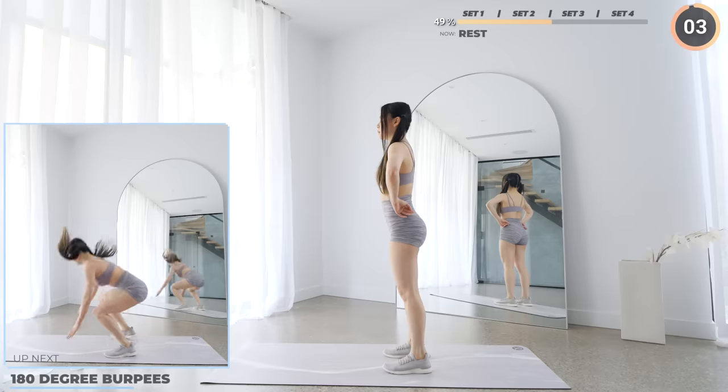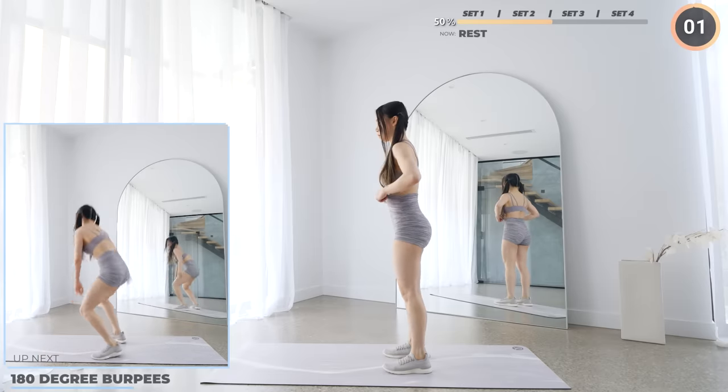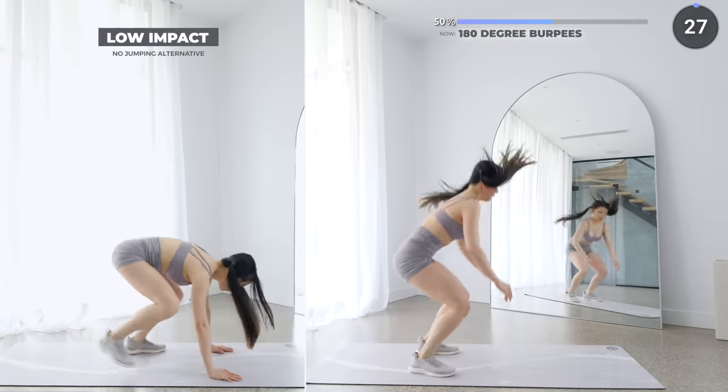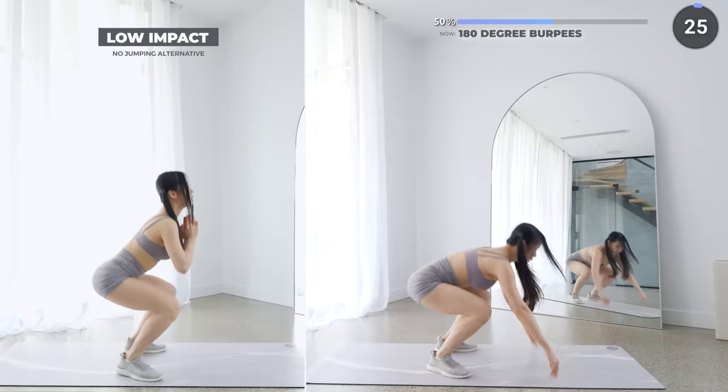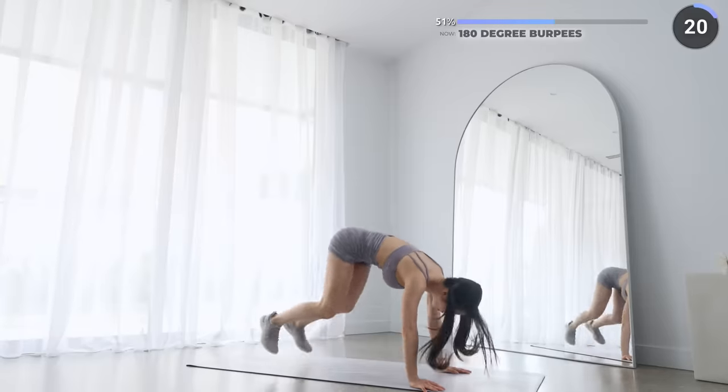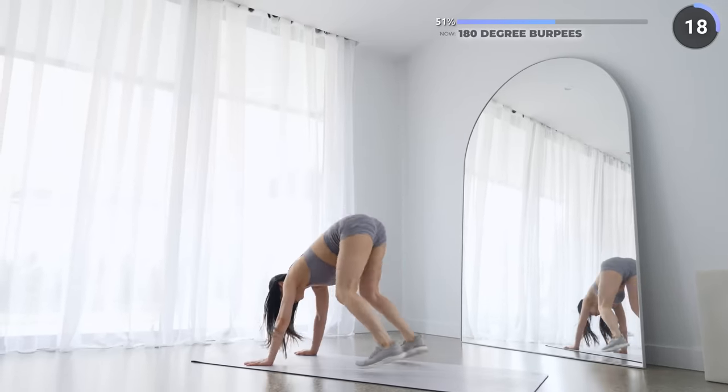Alright, let's start the third set with 180 degree burpees. Get into a high plank, then jump both feet towards your chest, then do a 180 degree jump and then repeat. This can be a little bit challenging, so don't be afraid to do the low impact variations — it's totally fine.